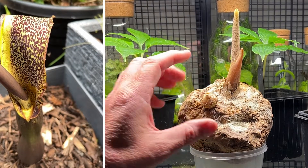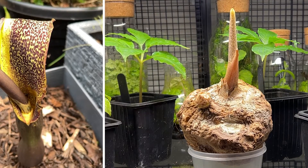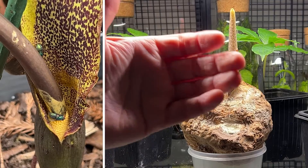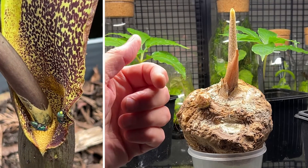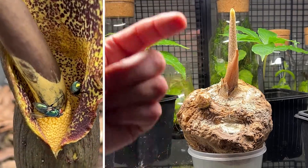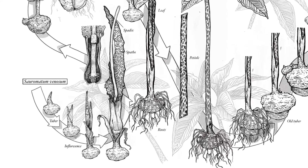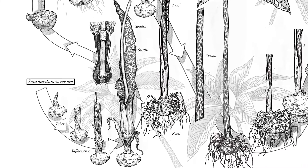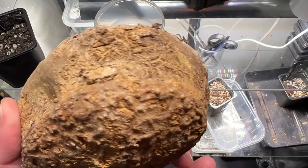That will grow into a complete full spathe and spadix assembly. The spathe is what wraps around - it's a bract or a modified leaf - and that wraps around the spadix, which is the thing that holds the flower. I'm showing you on screen what they look like, and we'll see them form on Rupert as he gets older.